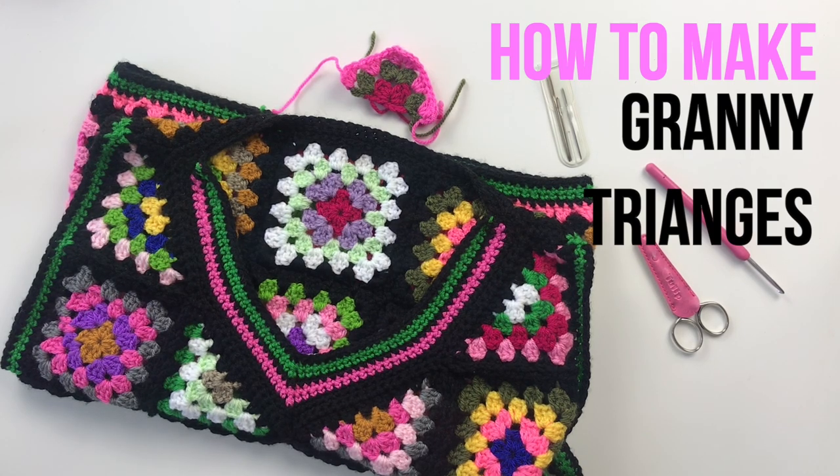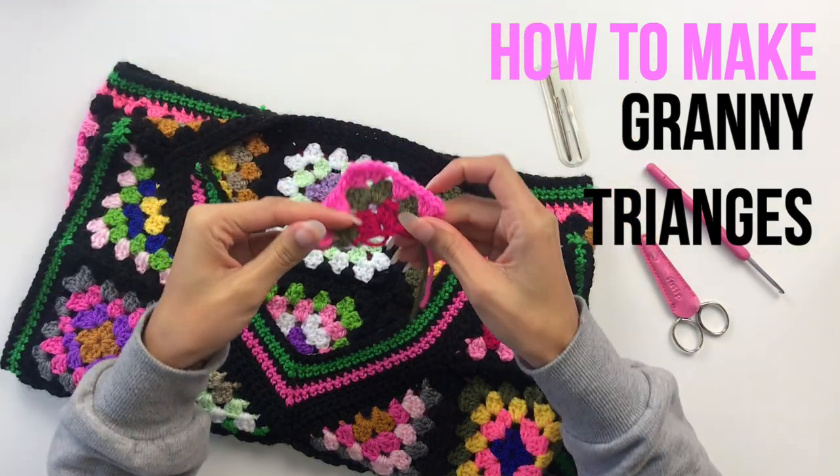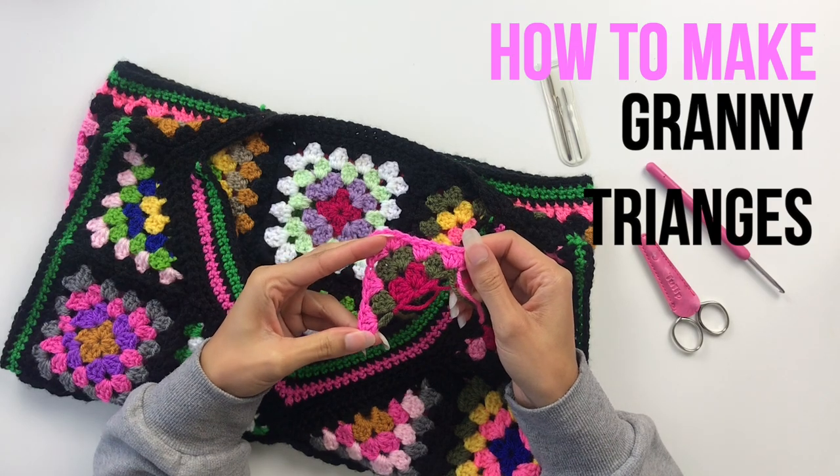Hey tribe, welcome to HGDC, HG Designs Crochet. I'm Heather and this is the next part in my granny square series of tutorials. Today we are going to learn how to make the half granny square or the granny square triangle.